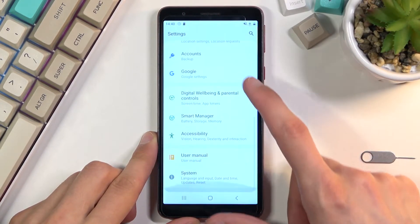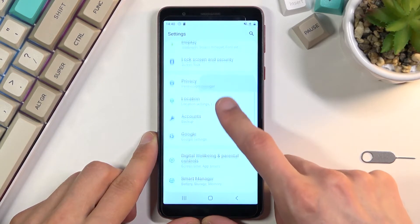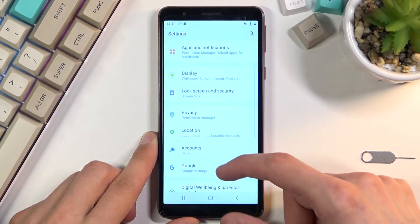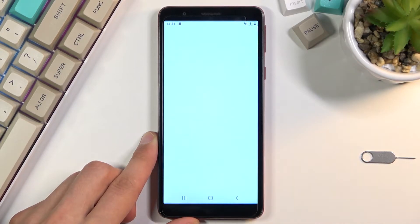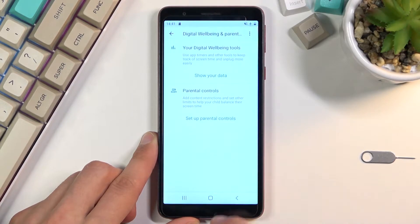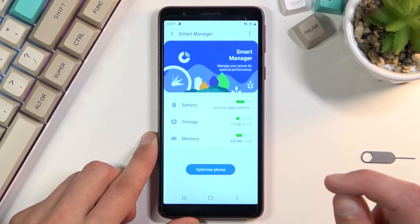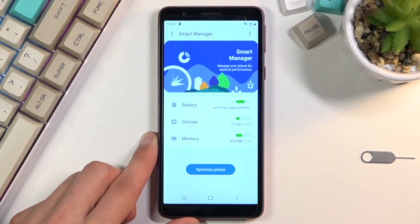From here we're going to navigate down to either Storage if it's here, or Digital Well-being — nope. There we go: Smart Manager. From here, select Storage.